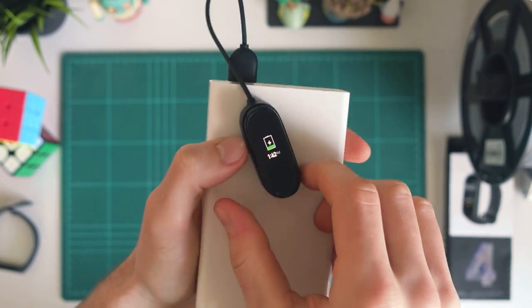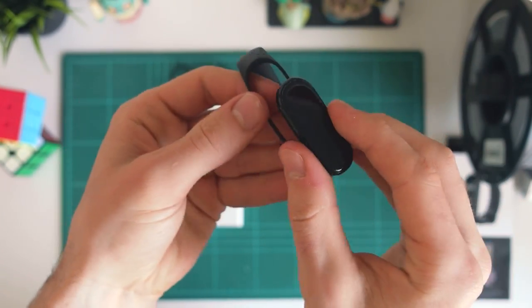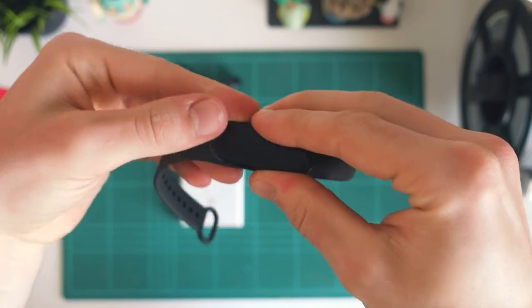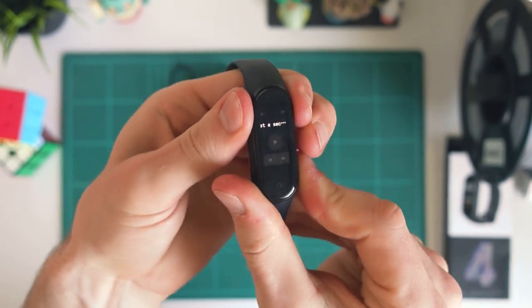Once it's charged up and ready to go, all you need to do is just pop it out of the cradle. Then if we just grab the band, all we need to do is slide it in — make sure we get it in the right way. Slide it in and then just pull the band up over the Mi Band. Just wiggle it around until it clips in. Perfect.